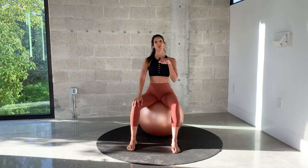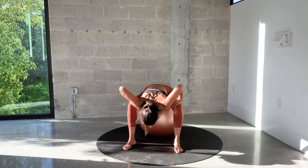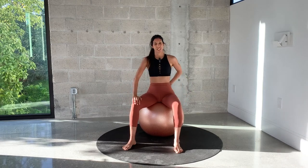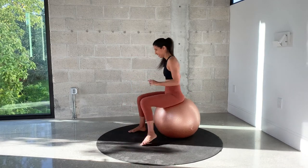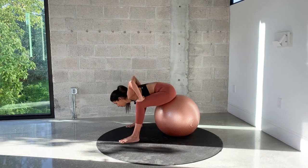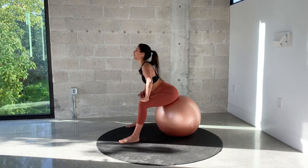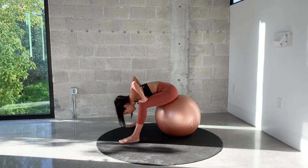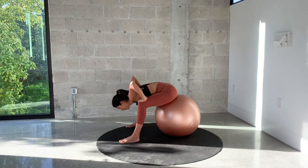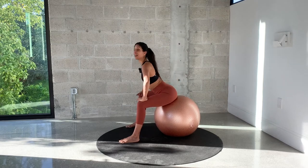We're going to do the wave again, but reversing it — so we're going down in a flat back and rolling up through a round spine. Send your sits bones out, tilt your pelvis forward. Flat back and release. Exhale, roll it back up. And keep going. One more — hold that nice flat back.